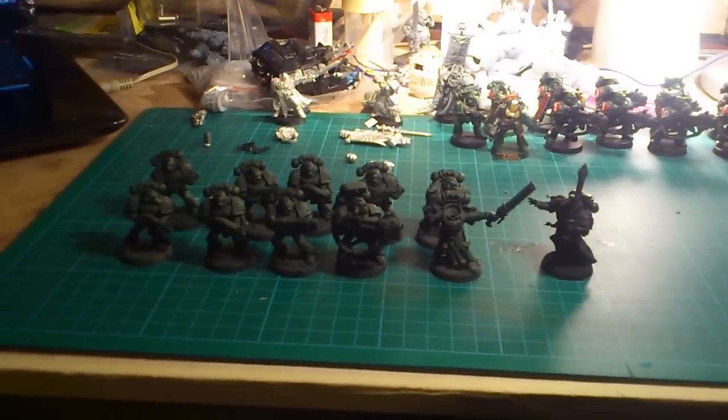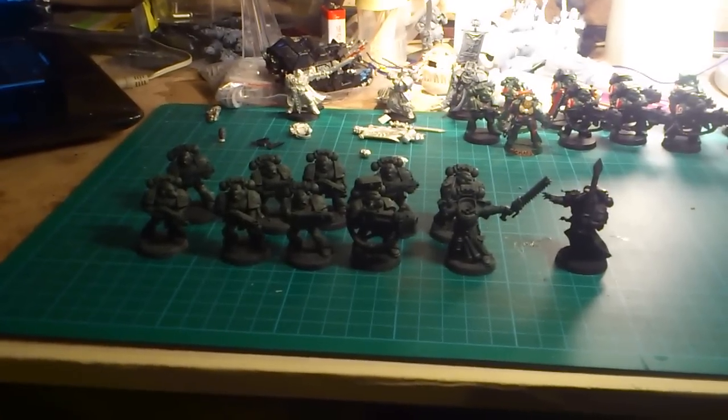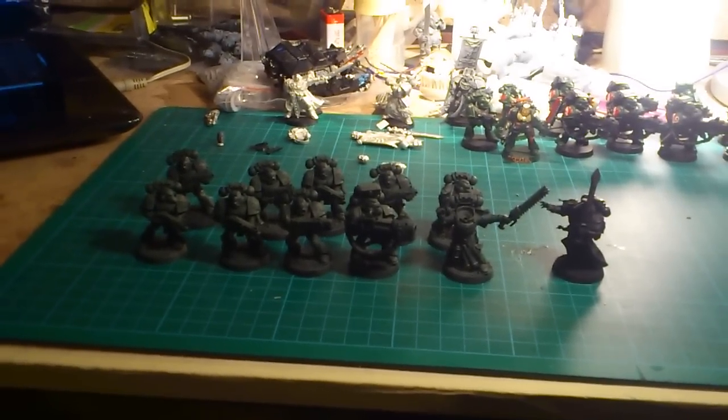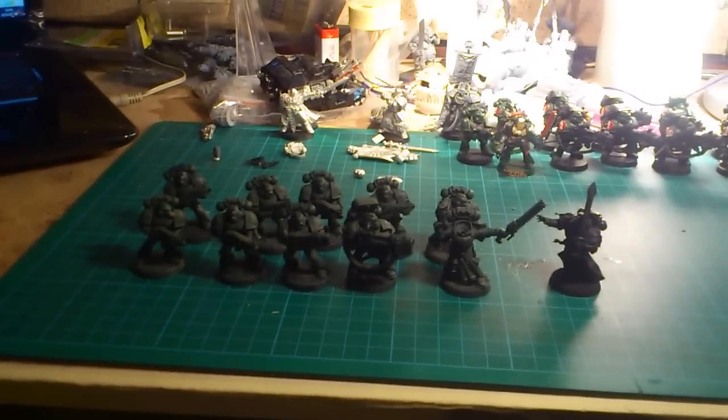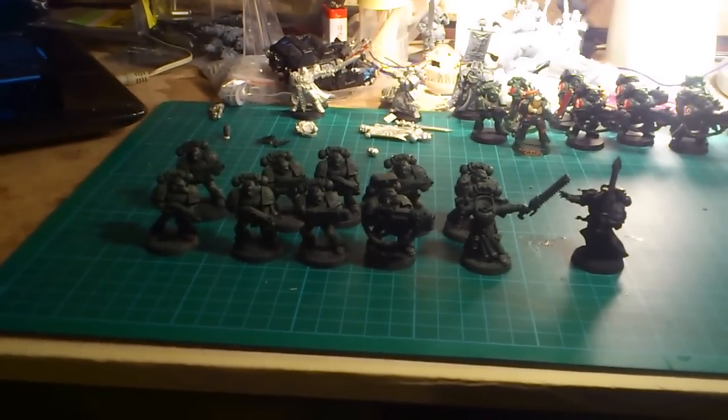Hello again. I'm back at the work table. I just thought I'd do a little introduction to the Dark Angels project I'm working on. You might have heard it before, but I'm helping my little brother to get his Dark Angels army up and running again now with the new codex and all.